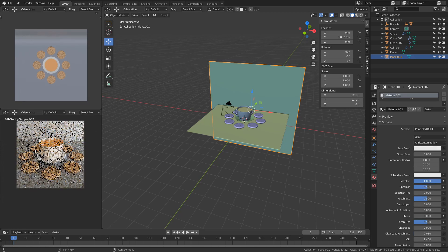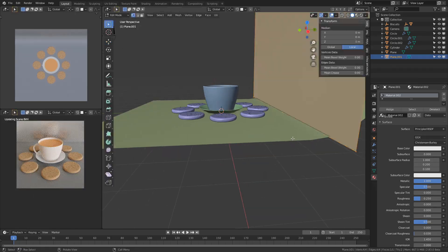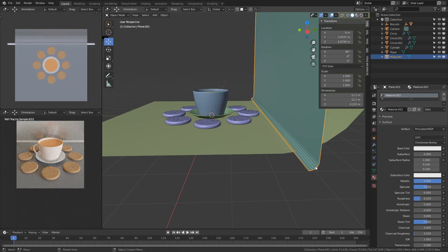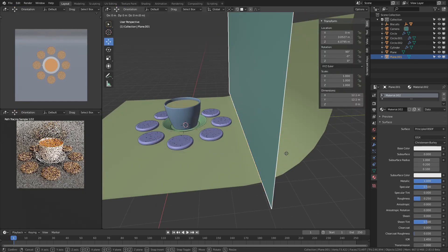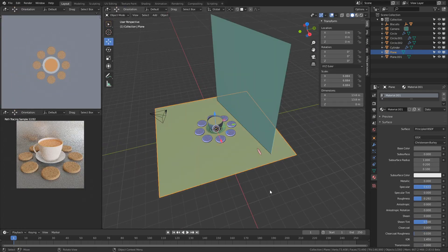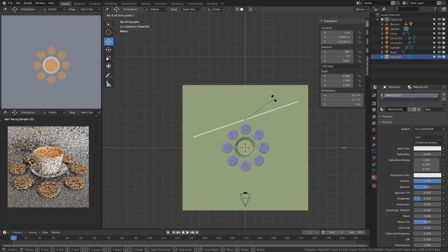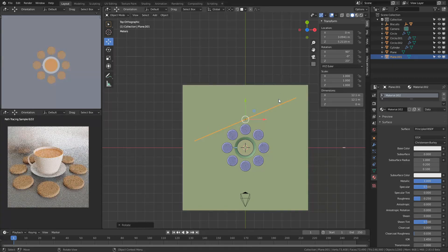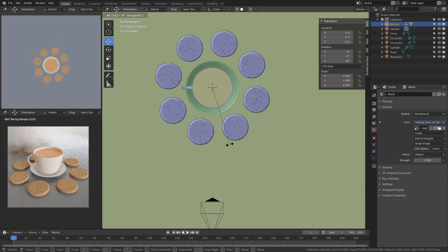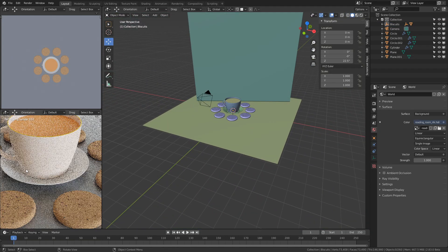I got sick of the flat backdrop and added in a reflective plane. Because I was using an HDRI, that plane would, in theory, reflect the entire room, and it ended up looking pretty good — it actually did what I wanted it to do. That one biscuit in front pointing straight at me was really messing with me, so I ended up rotating the entire array, and then did my first render to see how it looks, this time letting it actually finish.